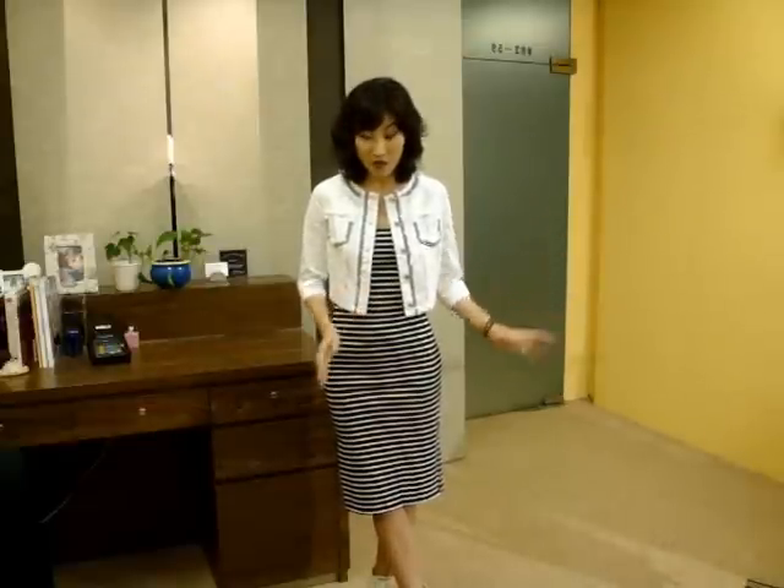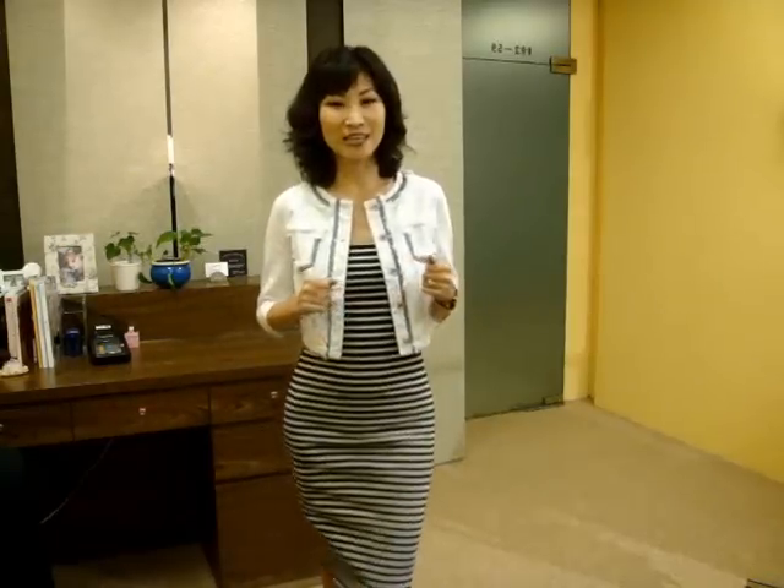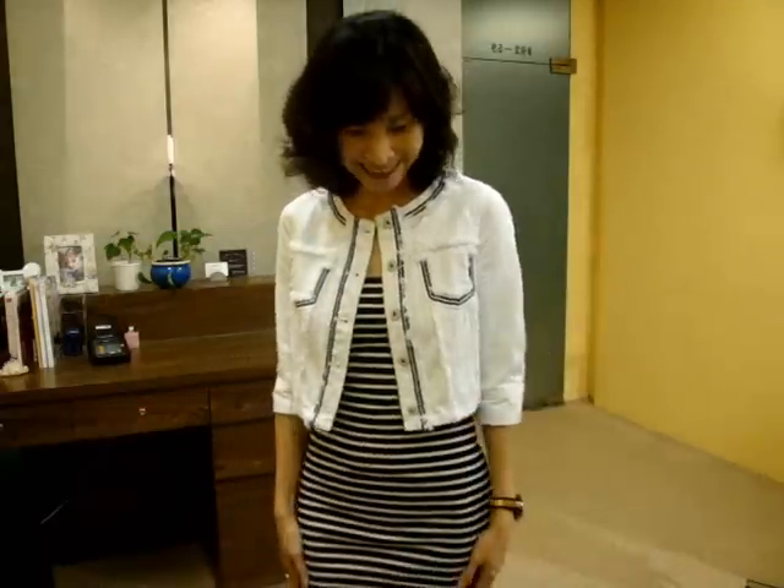If you have any stripe top — black and white or blue and white like this — you can match with white pants for a very nice look. This blue and white combination is quite an American classic casual look. I love this kind of bright look. You can dress it up or dress it down — this kind of denim jacket is a must-have.